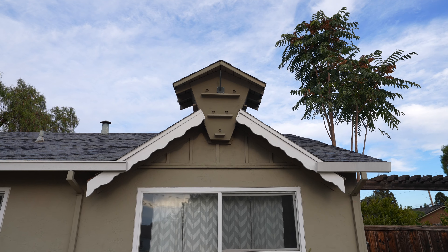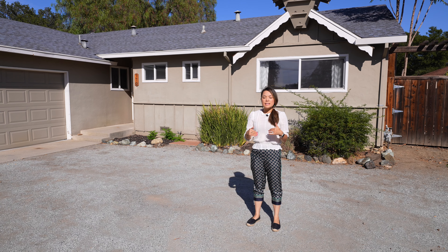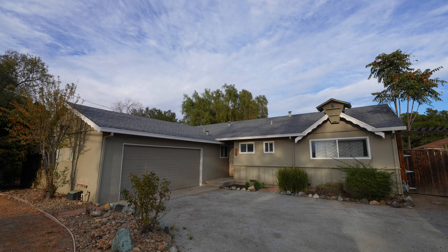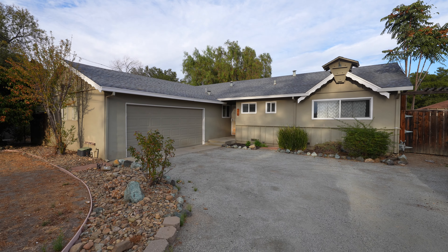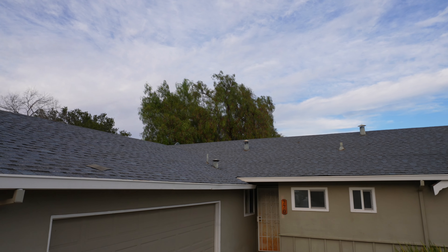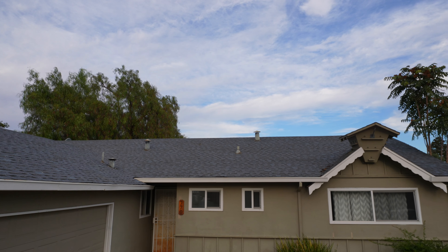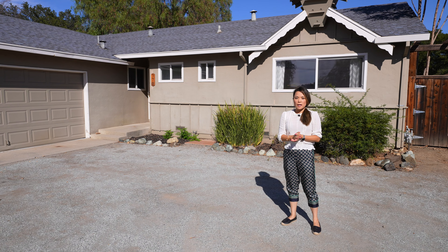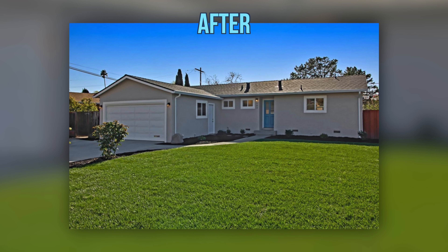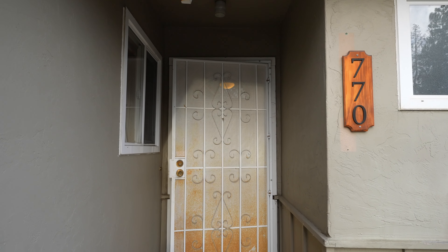Now on to the building structure. I call it a gingerbread house because of the scallop-shaped fascia board and this weird and interesting decorative gable cap. Back in the day when the house was built, this may have been in style, but in modern days this look is not very appealing. Because we have to replace the roof anyway, we're going to use the opportunity to change the roof line to straight, and you wouldn't even know that this weird thing existed before.